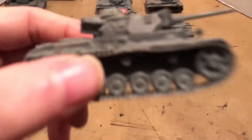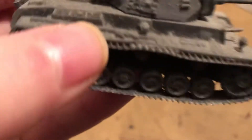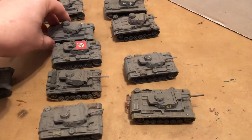There's one — the PZ3 J or L with the long gun. That's an old Esci kit. I have commanders but I didn't spruce this one up by putting one in. You can see that's about the only one with the open turret.